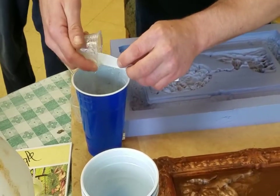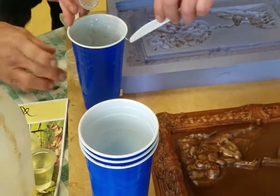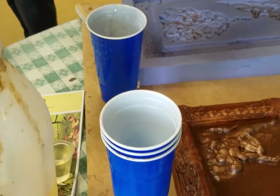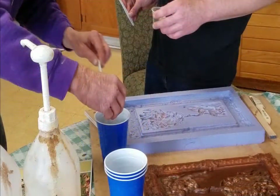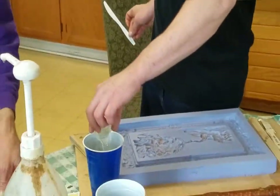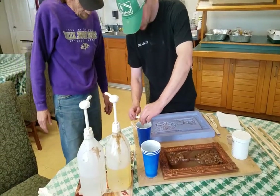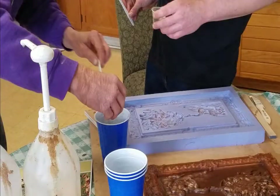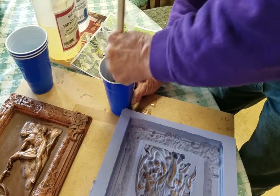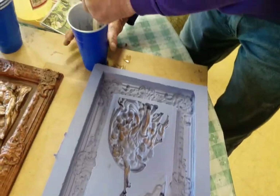We are scraping all of the resin out of the measuring cup and then we are going to add the hardener. Two parts bronze powder, two parts resin, two parts hardener. Then we will mix all three parts thoroughly and then we will brush it on with a throwaway brush onto the rubber silicone mold.